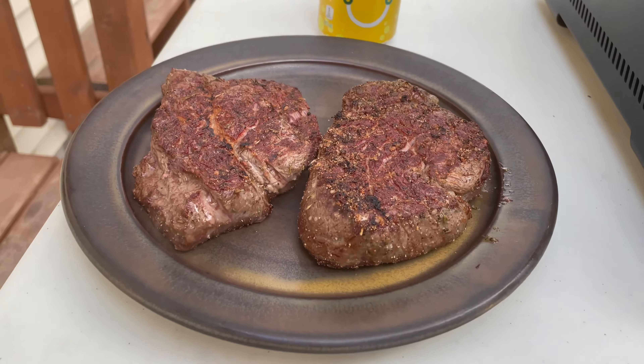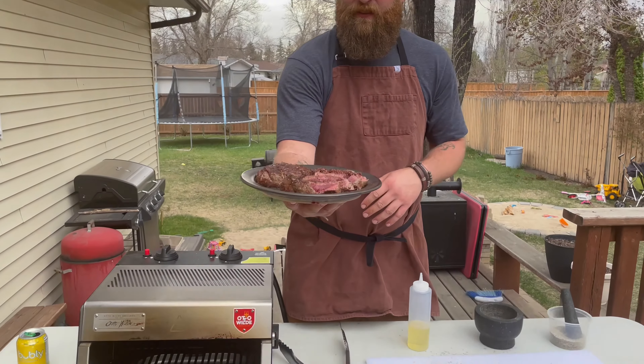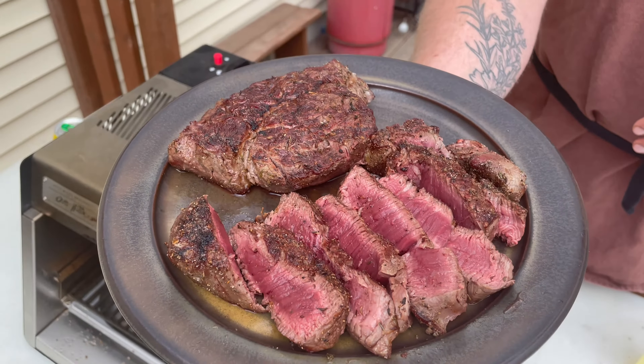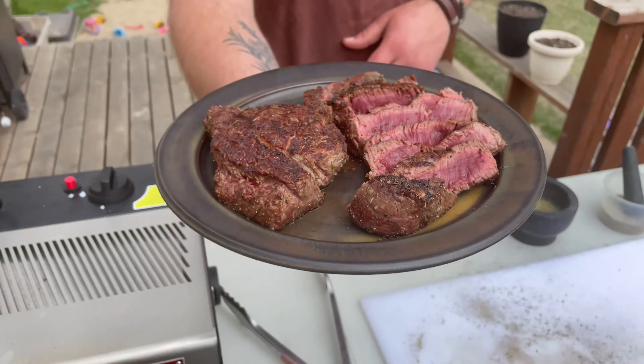Now we're just gonna let them rest. Alright, we pulled it off — this took no more than three, three and a half minutes, and she is done. Nice and pink in the center with a brown crust. Look at that right there. That, my friends, is steak. No — better yet, that is living.